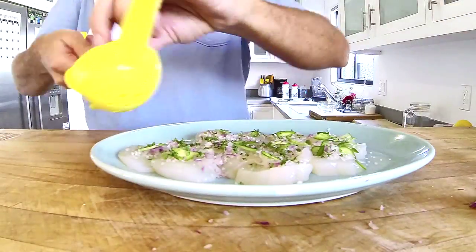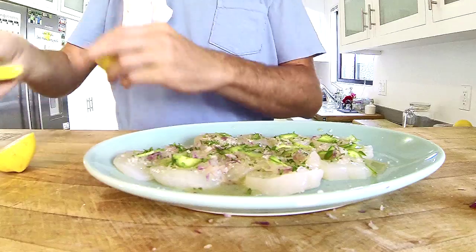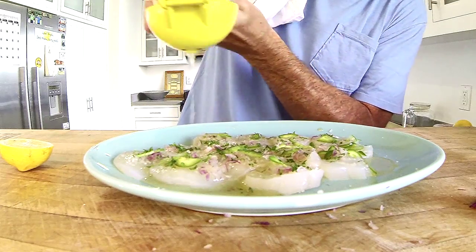Now I need some citrus — I'm gonna do a lemon too. And I'm gonna sprinkle it with a little chipotle powder.